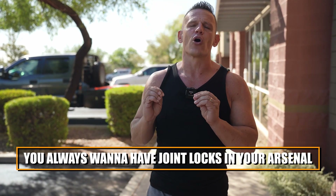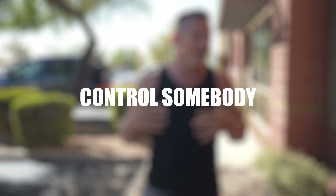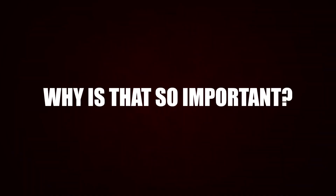You always want to have joint locks in your arsenal because we have to be able to do two things. We have to be able to injure to a degree, and the second thing is we have to learn how to control somebody without going right to strikes or something even more brutal. Why is that so important?